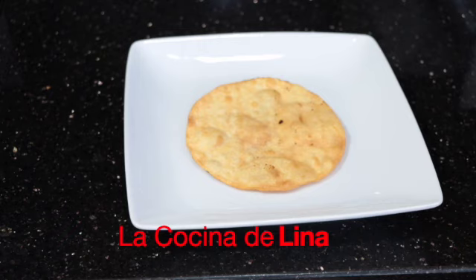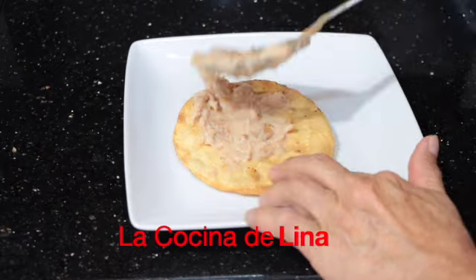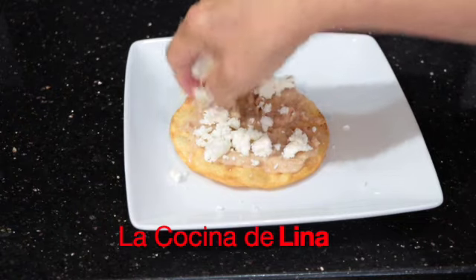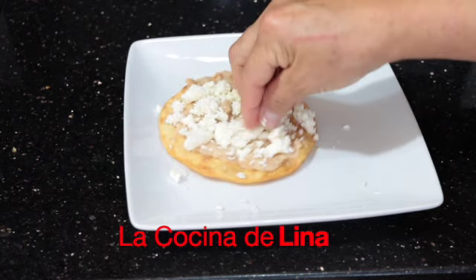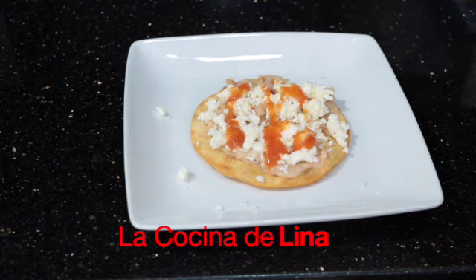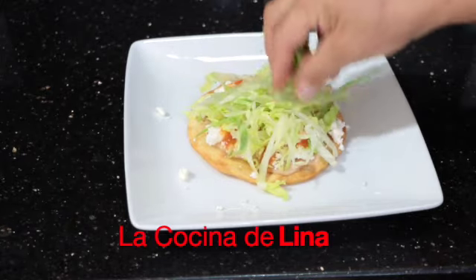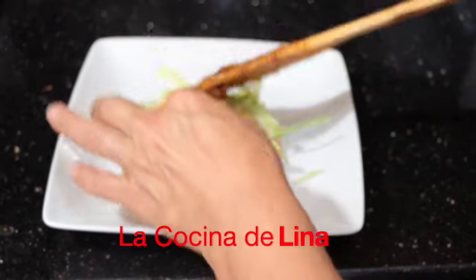Estas tostadas que tengo aquí son doradas aquí en casa y le voy a poner unos frijolitos peruanos guisados — van a estar estas tostaditas bien ricas, bien deliciosas. Ya saben que a mí me encanta el queso fresco, con mucho quesito fresco para que esté rica esta tostada, con salsita roja. Le voy a poner poquita lechuga aquí encima y luego su pollito encima. Yo se lo voy a poner encima, pero ustedes se lo pueden poner como quieran.